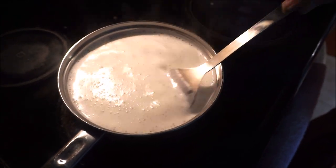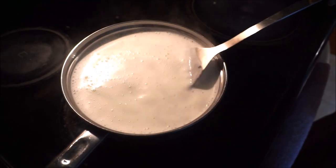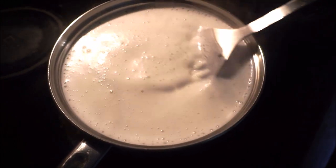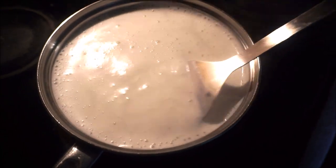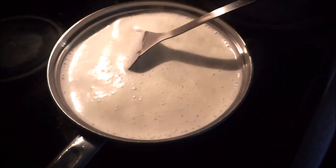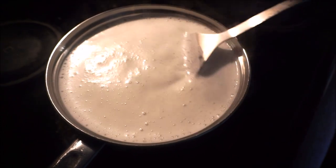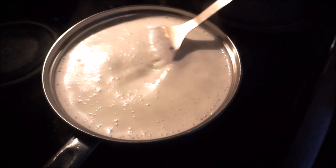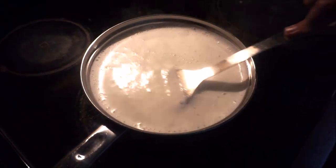One thing you should know is that I make yogurt in one hour — that is a specialty of mine and that's what I'm going to show you. Let the milk come to a boil, but be careful it should not come out of the pan. You can stir it to make sure it is just boiling, and as soon as it boils you turn off the stove.